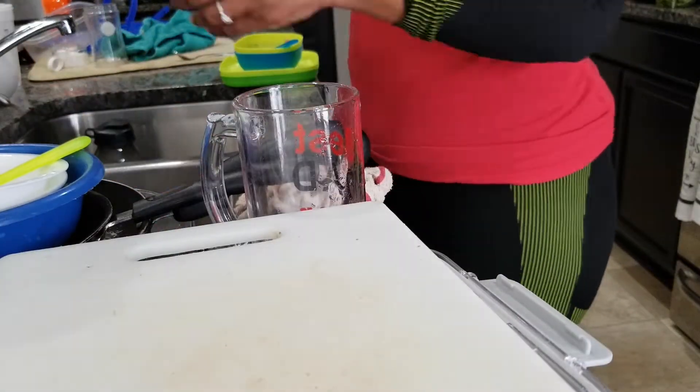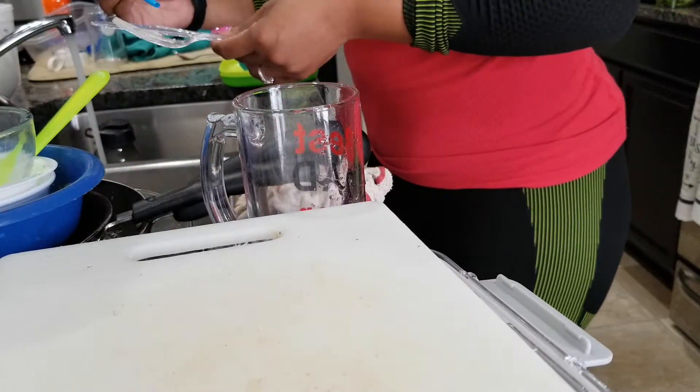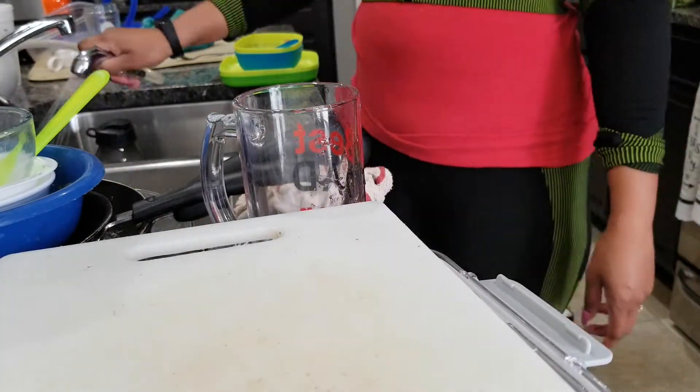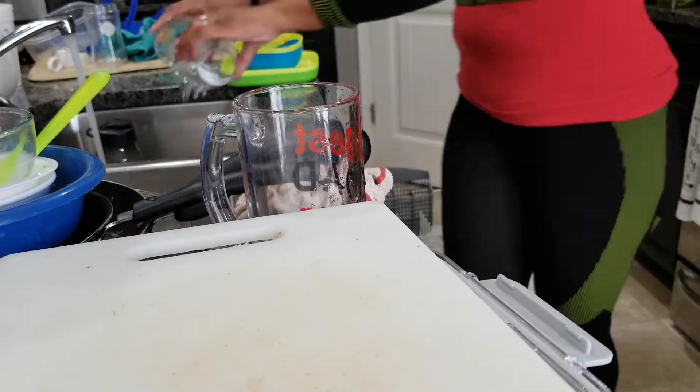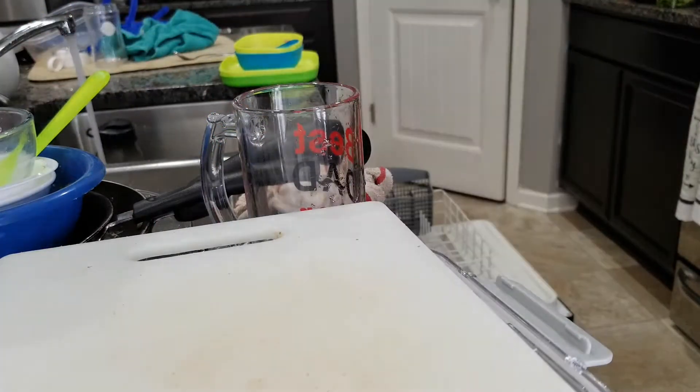So today's video we are going to be doing another cook-with-me video where I made a roast with some carrots and potatoes. But of course we have to start in a clean kitchen, so you guys will see me clean the kitchen first.